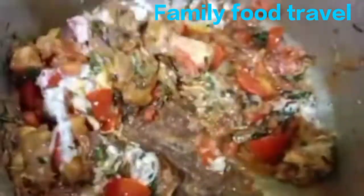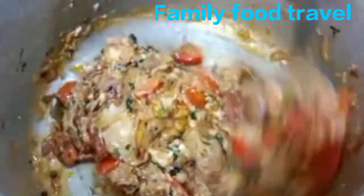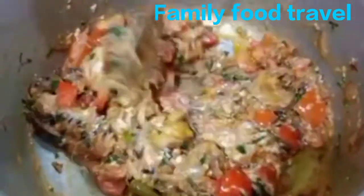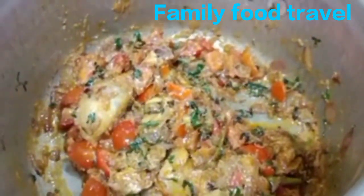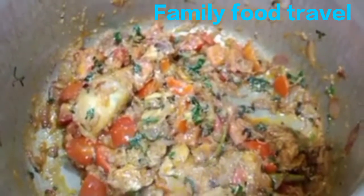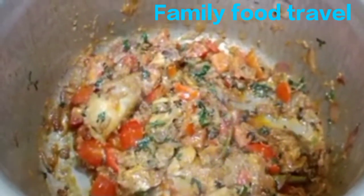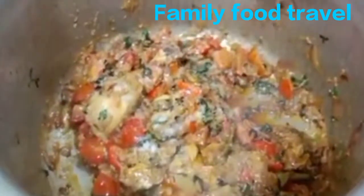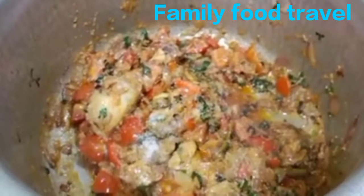We will put 200ml of water in the pot. Add pink salt to taste.